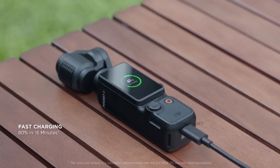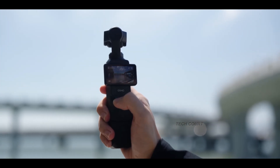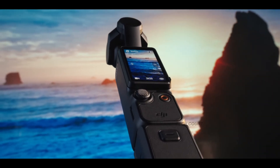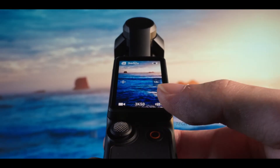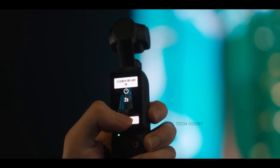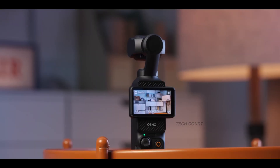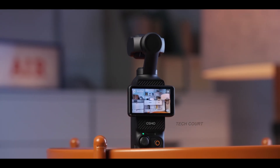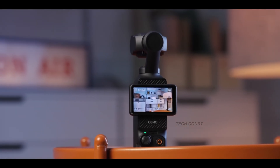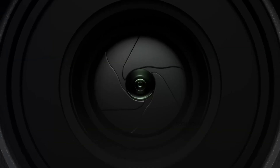From the product outline inside the filing, the physical shape looks almost identical to the Pocket 3 — same silhouette, same proportions, no crazy redesigns. Some people might see that and feel disappointed. But honestly, that's the smartest move DJI could make. The Pocket 3 design already works. The folding screen is a masterpiece, the grip is comfortable, the camera head is balanced. Re-inventing that just for the sake of looking new would hurt more than it helps.